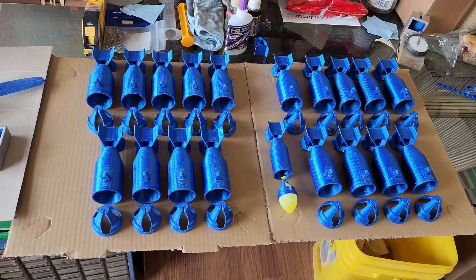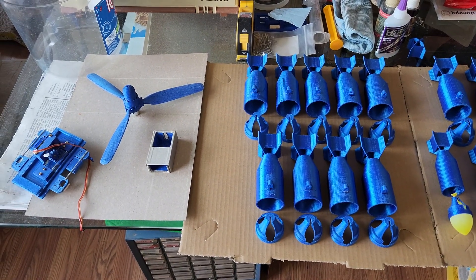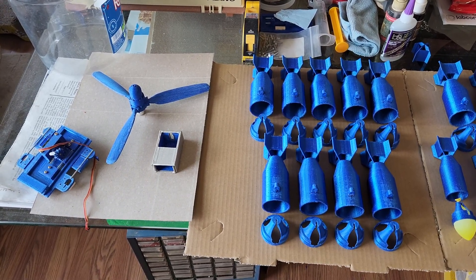So there we go — this is everything I need to go fill some water balloons and then get the airplane ready for flying.